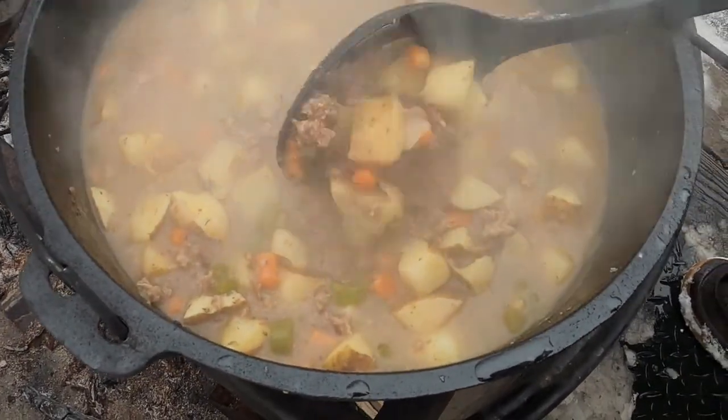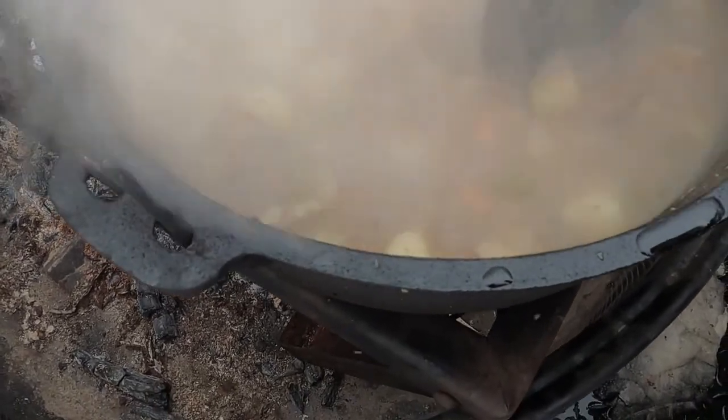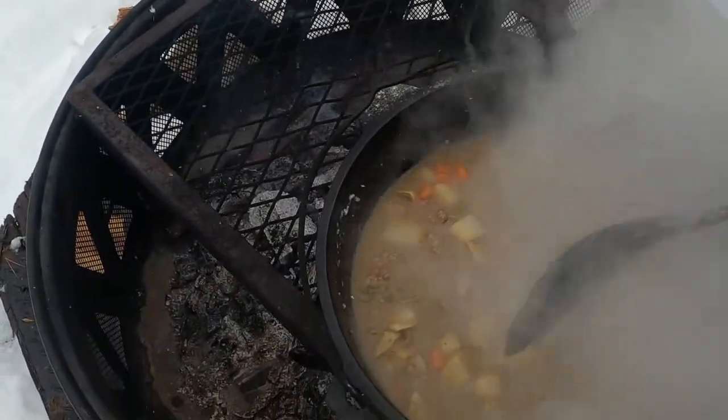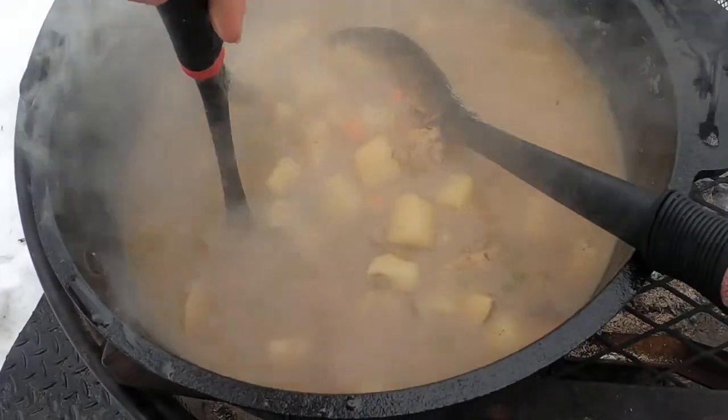The potatoes are now tender. You can kind of see where it's smashing, so that's good. Now it's time to smash a little bit of this up just so it becomes a little bit of a thicker stew.